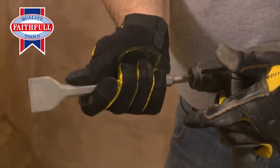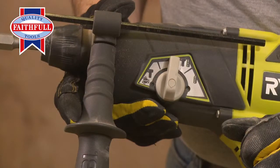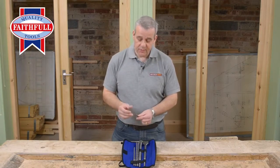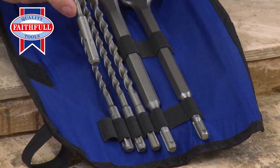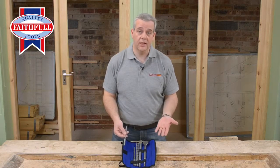They're becoming more and more commonplace now, and what you find with many of the drills is they have three functions, or three modes as they're known, which is drilling, hammer drilling, and chiseling. What this set contains is some really useful bits: 5.5mm masonry, 7mm, 8mm, and 10mm — four of the most commonly used masonry bits to take the most commonly used plugs.